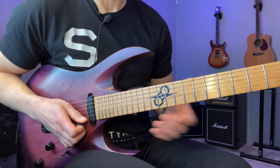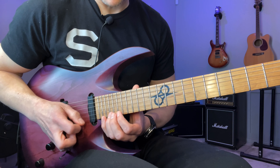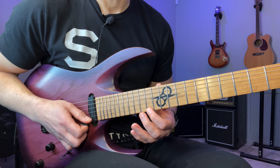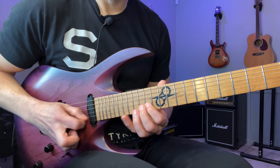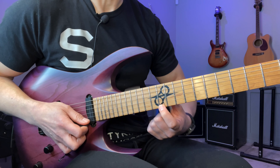And this is actually grouped in six notes per beat. So this would be the downbeat again. So anyway, we go down that far. And from here we're going to string skip back up to the 12th fret.